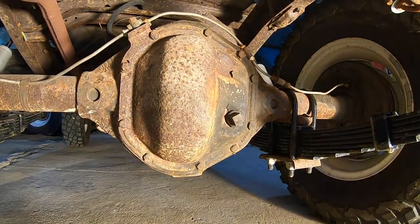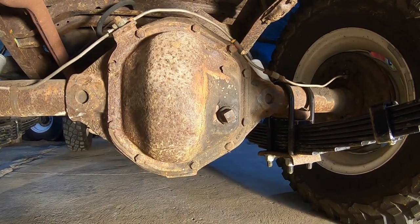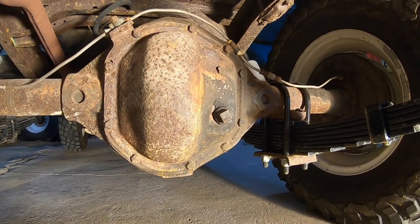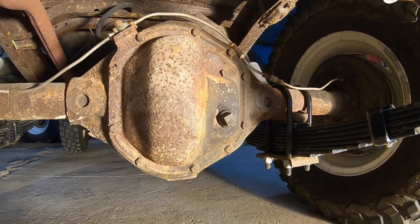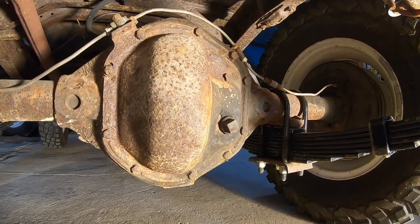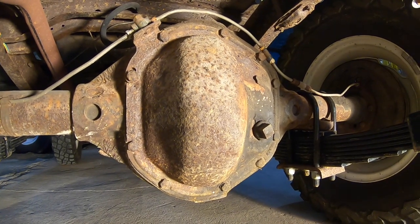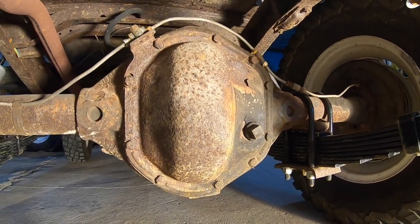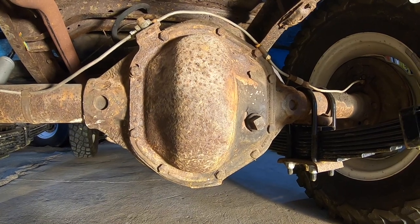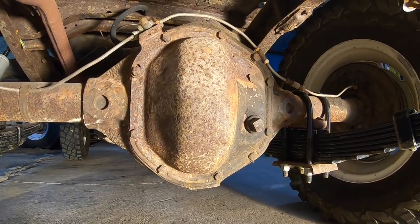Okay, now it's time to start on the rear axle, which is a Dana 44 two-piece tapered axle. Basically the axle shaft ends have a tapered end with a keyway and the hub and brake assembly are all one piece — you have to use a puller to get them apart. It's not a very strong axle, but under an early CJ5, it'll do just fine.